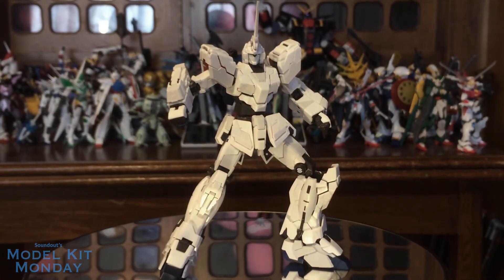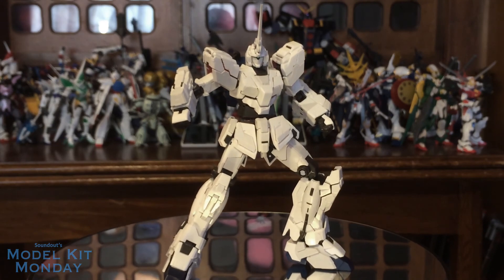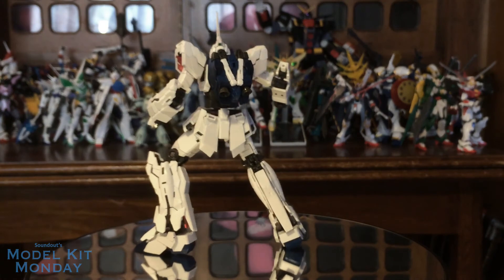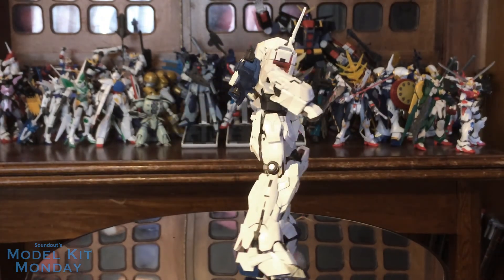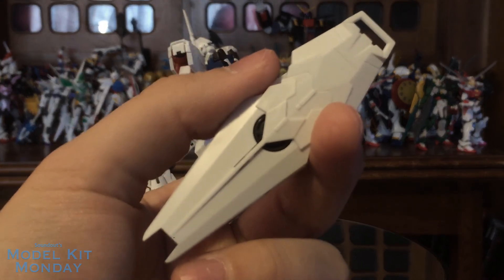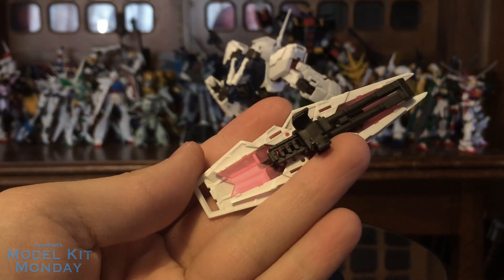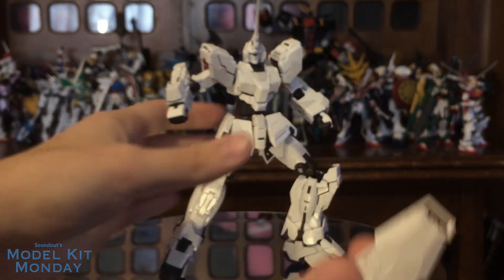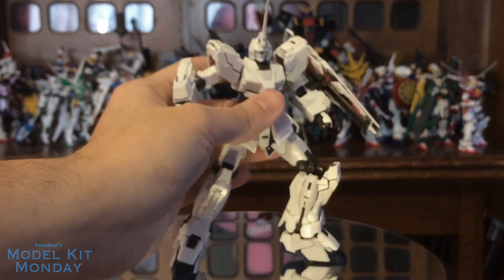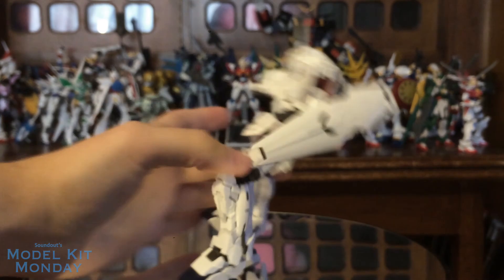In Unicorn mode, not the most common mode to use, but if you were going to use this as a 1/144 scale Unicorn mode figure, great kit. You also get the shield — it looks really nice, nice white plastic. You can kind of see some Psycho frame in the bottom. This just clips right onto the arm, locks it in place, super nice.